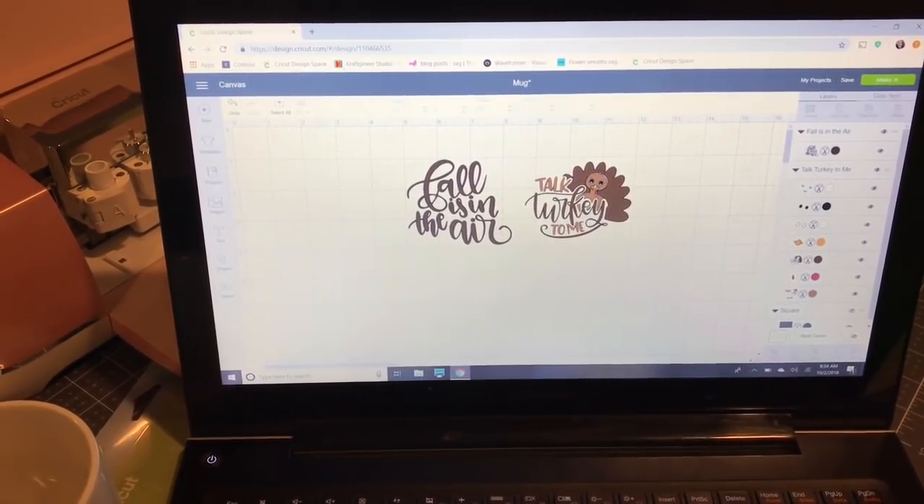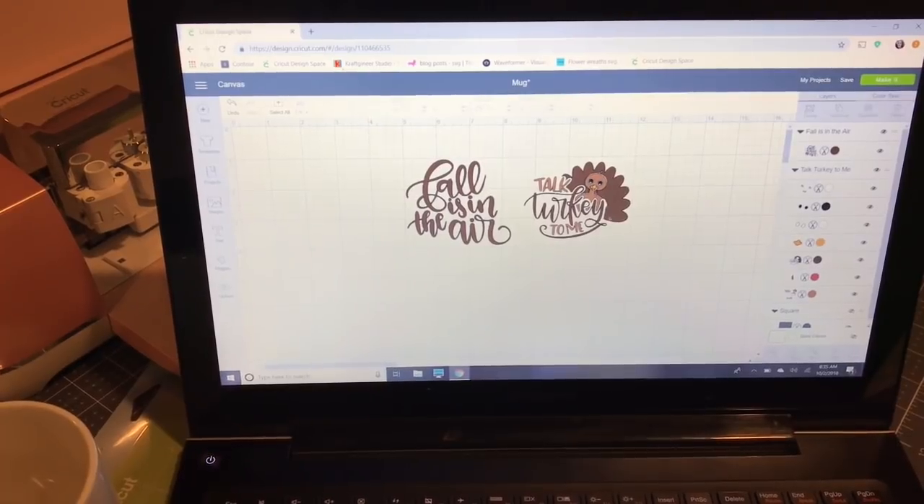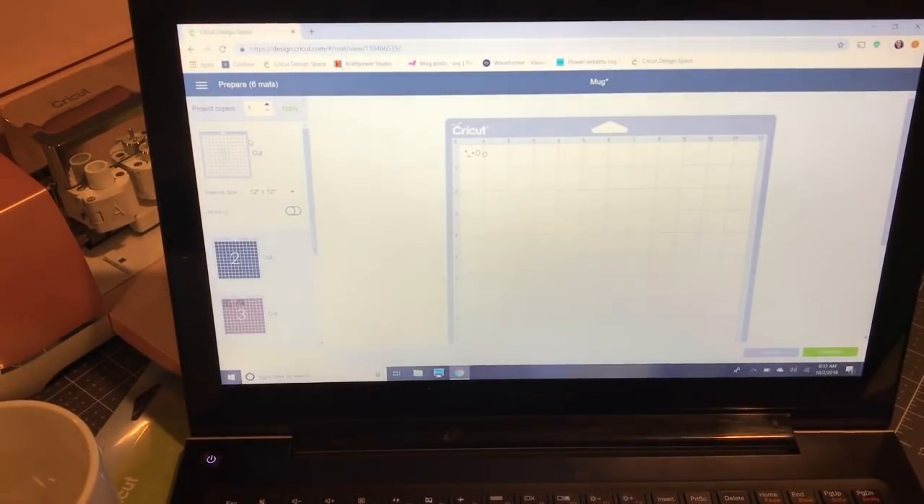I'm going to use the Color Sync feature. I really like this when working with projects where I want to cut multiple designs using the same color — that way I don't have to recut and waste my vinyl. For 'Fall is in the Air,' I want it to be the same color as the word 'turkey' and the outside of the turkey. I can just drag and drop it to match the same color. It's easiest when they're close to the same color brown. So I'm going to go to Make It.